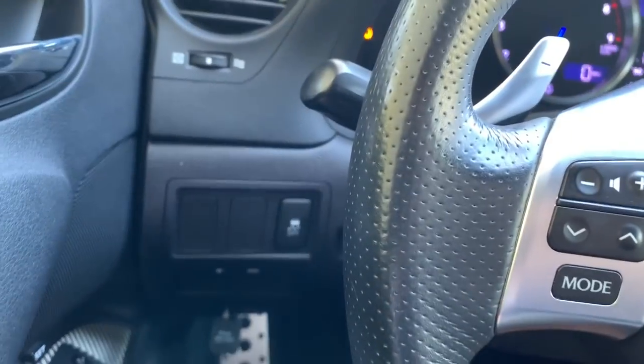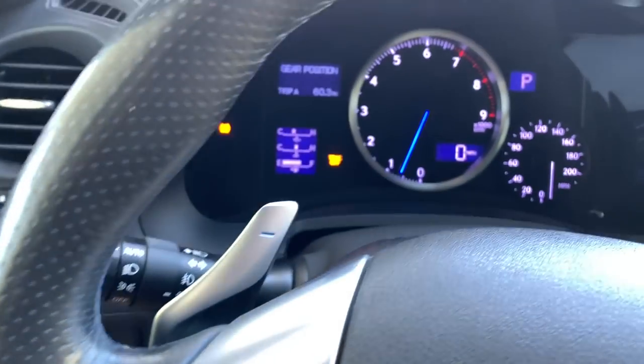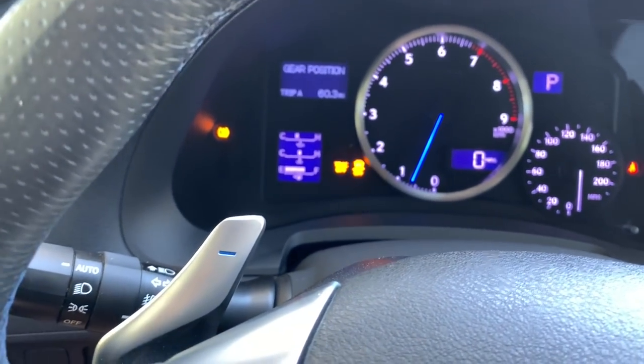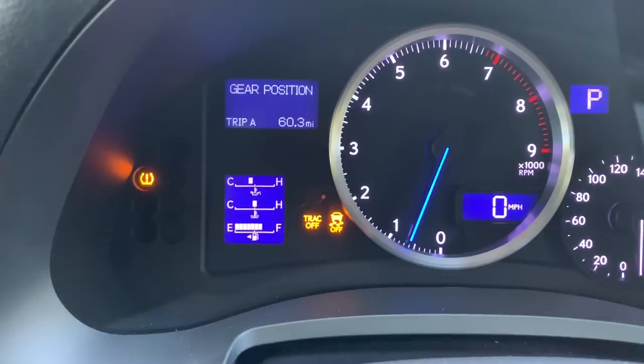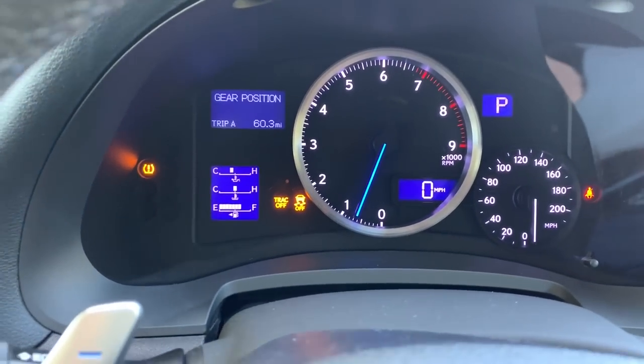To turn off traction control completely on the ISF, you're going to hold this button down for five seconds. Now that both those lights are on, your traction control is completely off.